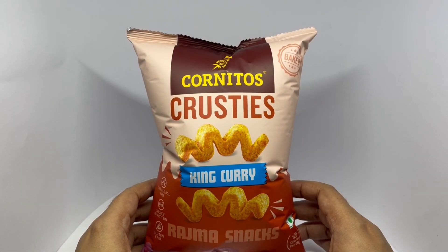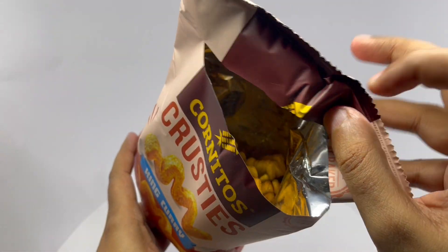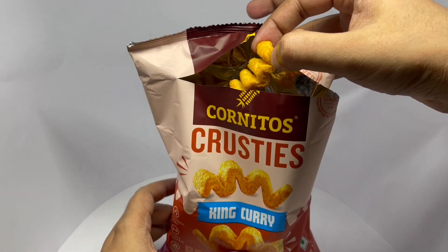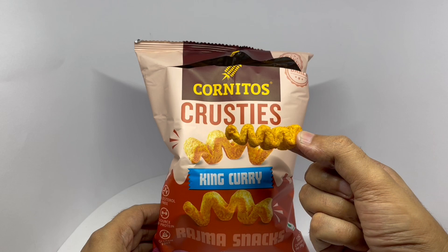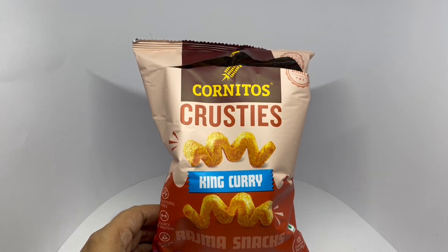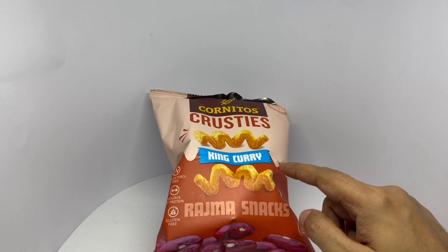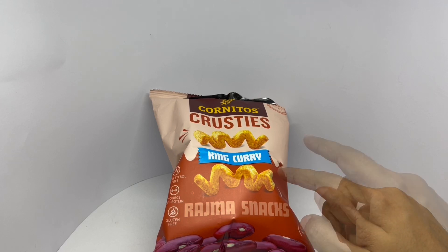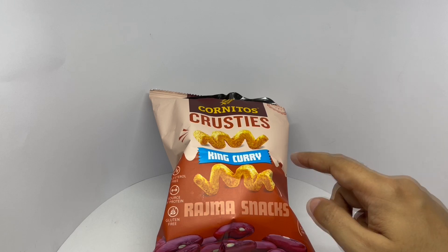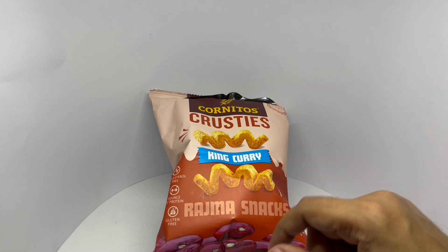So let's taste it. That's how the crusties look. That's really well seasoned. Nice and crunchy too. Really strong curry flavor. It has a hint of spiciness too, but you can still taste the rajma or kidney beans. Nice and flavorful snack. Quite nice.